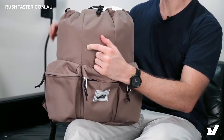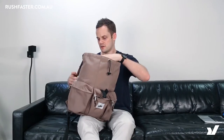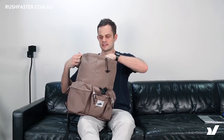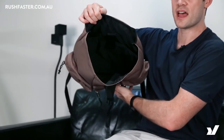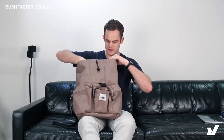Opening it up, we've got a drawstring closure here. There's also a cool little pocket on the inside, which would be great for your phone or something you need access to really quickly. With all the Penfield bags they're pretty simple on the interior — basically just a laptop sleeve on the back and then black lining.